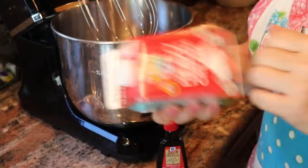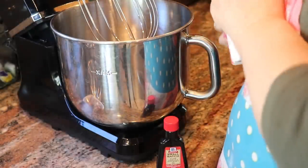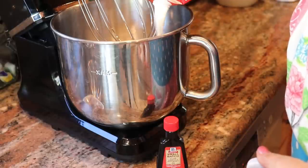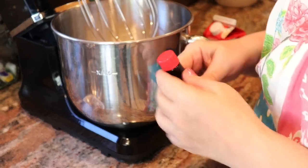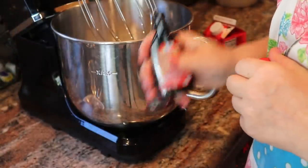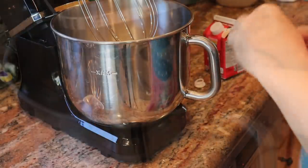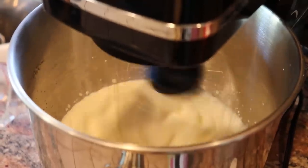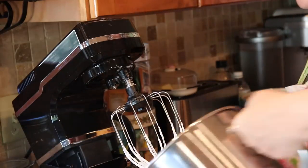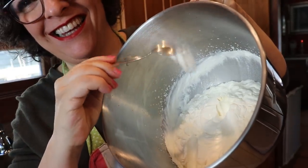Stop buying whipped cream in a can — it's easy to make your own. You just need whipping cream. Put it inside your mixer; you can use a handheld mixer as well. Just pour the whole thing in. You can add a pound of sugar if you want, but mine is already in the strawberries so I don't want to overload it. I do add just a tiny bit of vanilla extract to give it a hint of flavor. Look how thick this is — this is really good whipped cream.